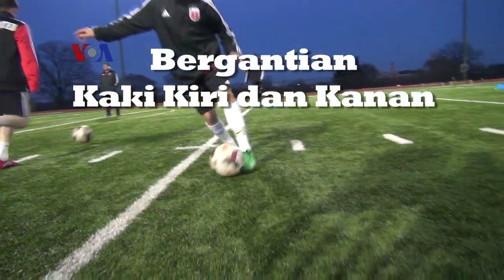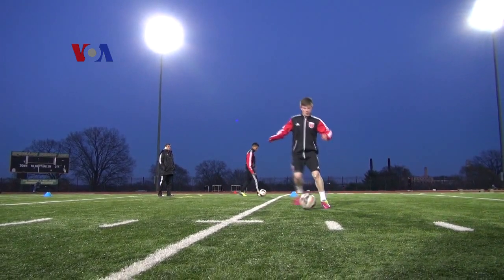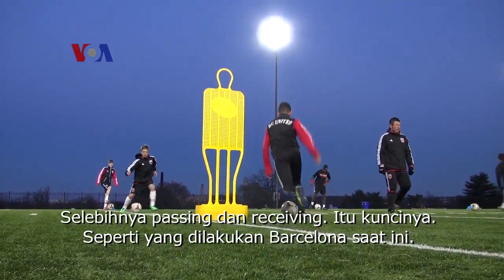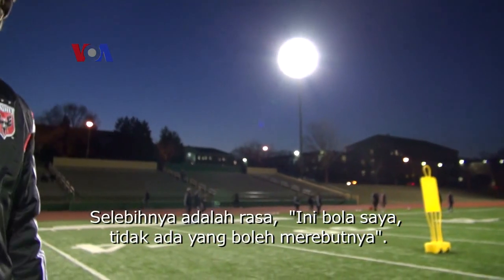Dribbling is only the basic stuff — be the boss of the ball. And passing and receiving is, for me, also the key. Barcelona makes it so strong — it's the key for success: passing and receiving. And the other thing is: that's my ball, nobody can take my ball.